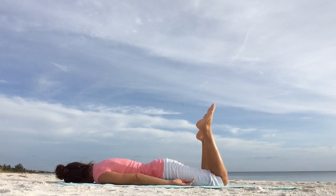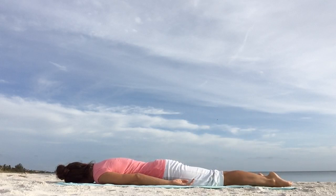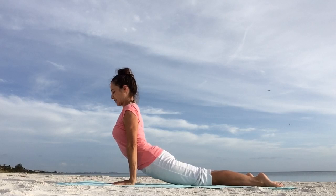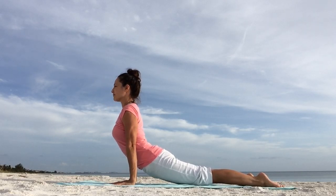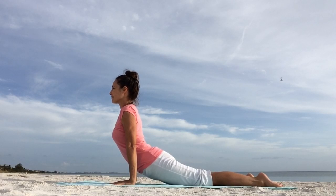Bring your feet back to center and lower them down. Press the tops of the feet firmly into the floor. Place your hands next to your rib cage, hug your elbows in closer to your rib cage. And as you inhale, press firmly through your hands, straighten your arms, lift your torso, hips and knees off the floor. Gaze forward — this is upward facing dog. Try not to hyper-extend your arms; micro-bend the elbows. Look over the right shoulder, and then look over your left shoulder.